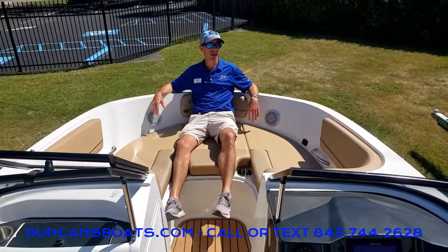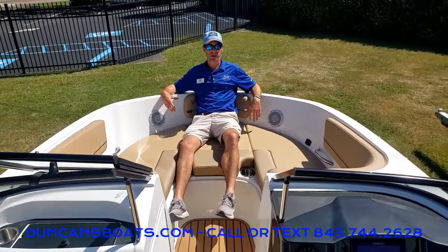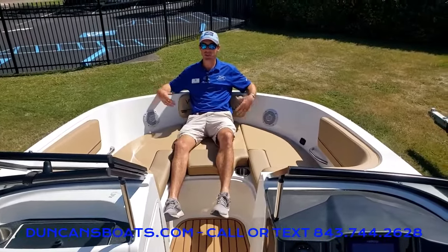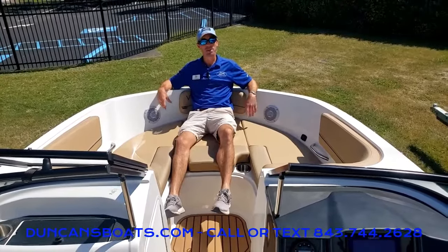Folks, this is the Bayliner VR5 outboard — a great boat. Come out and see us, let us know if you have any questions, and thanks for watching and happy boating.